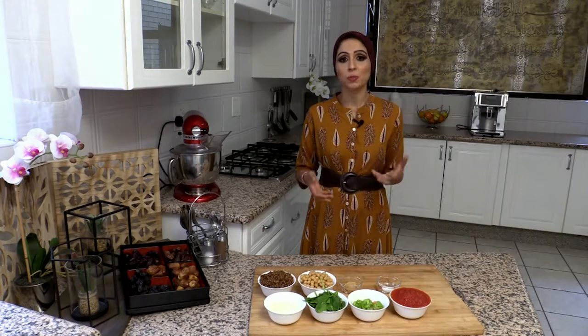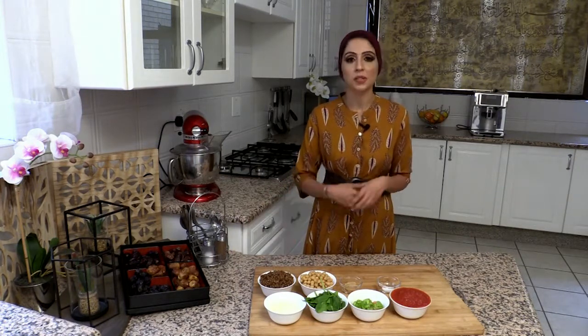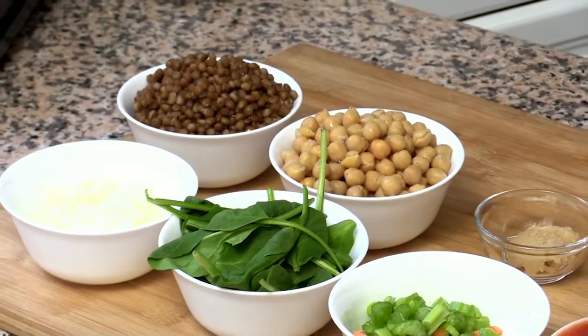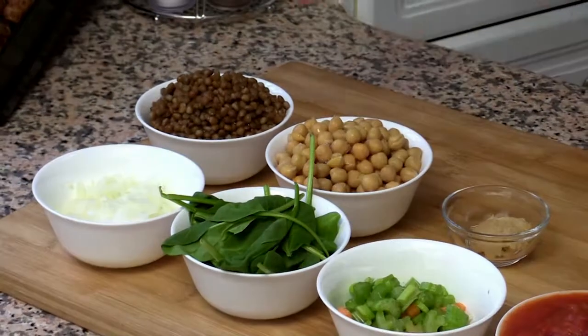A Moroccan Harira soup is a soup with chickpeas and brown lentils, and it cooks down with lots of Moroccan spices in a beef broth for a long time, in which it just absorbs the nutrients from the vegetables and the pulses.